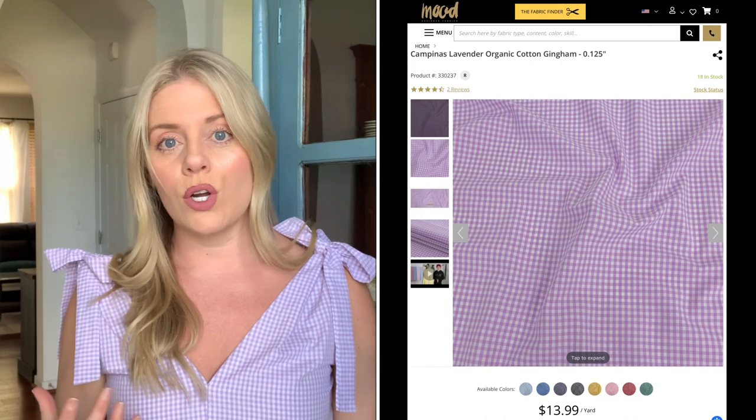I finally got around to working with this New Look 6617 pattern. I was originally drawn to it because I loved the shoulder ties. However, I had this vision where I absolutely wanted to have bows and make the ties long enough to actually tie a bow, because on the pattern envelope it looks like she has them tied but I don't know if they were necessarily long enough to create that really fun bow. With this fabric, it really seemed like it would work better to have that effervescent, walking-through-a-field-of-daisies-with-bows-on-my-shoulder kind of vibe — something almost a touch whimsical, just fun.